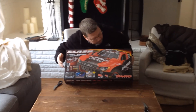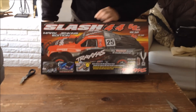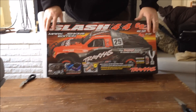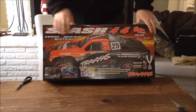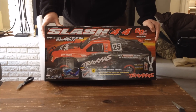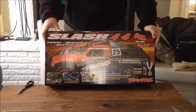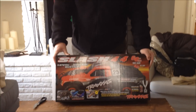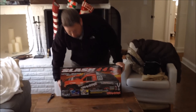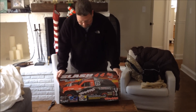I went for the 4x4 model. It says right out of the box it does about 40 miles per hour with the included nickel metal hydride battery. You can put a LiPo in here, which will significantly increase the speed. A 2S LiPo is what's probably preferred. You can put a 3S LiPo in here, but from what I hear, with a 3S it really wants to do a lot of wheelies and it's kind of not as enjoyable.